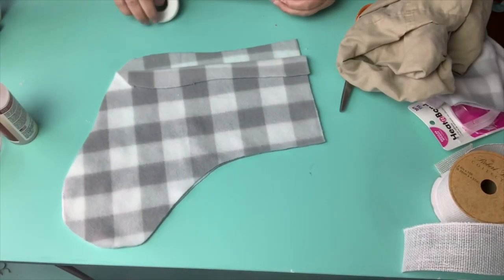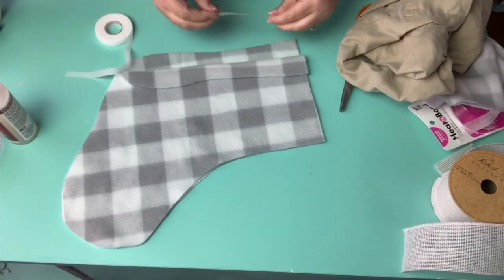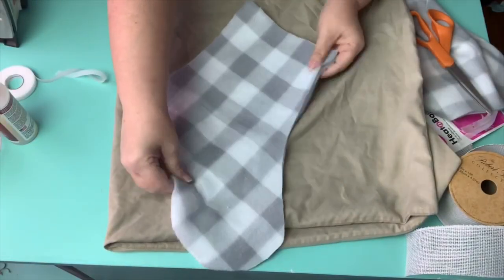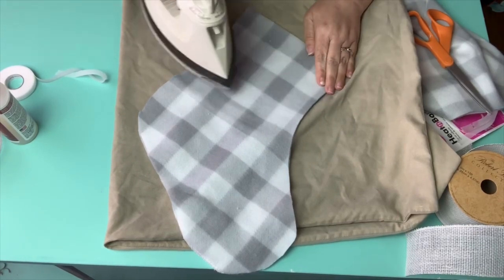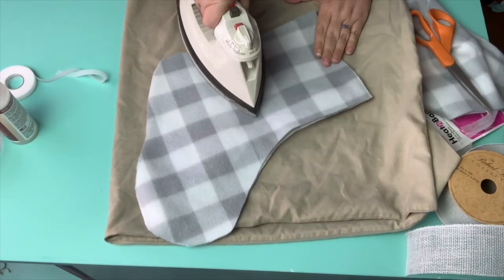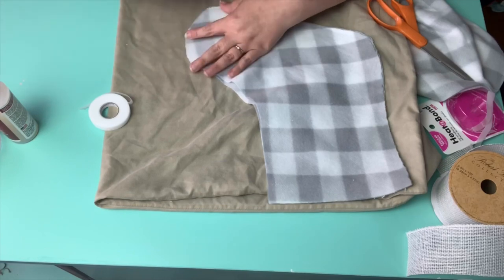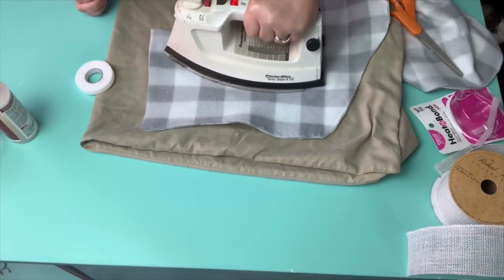Here I'm just folding over the top part and measuring out exactly how much I need. This tape tears super easily — you just lay down your fabric. I remembered I'm going to be ironing, so I wanted to lay down a pillowcase and it immediately bonds to the fabric. It's so easy to work with and there's no sewing involved. You just go around, and the corners are trickier so you want to use smaller pieces for that. I go as close to the edge as possible so that I have room for the stocking.